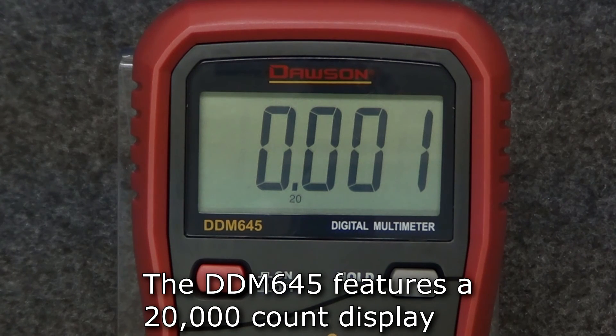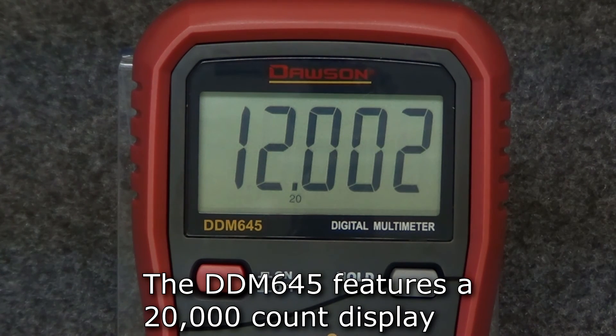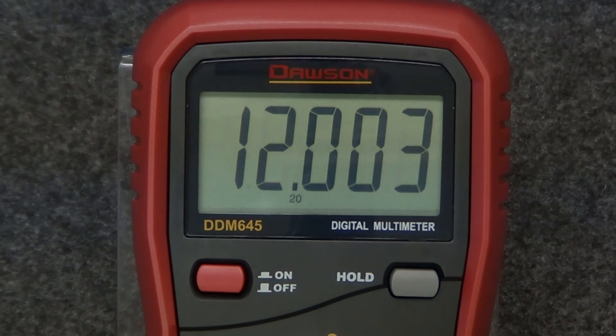Unique to the DDM645 is its 20,000 count display, giving you a higher level of resolution over the displays found on the other meters in the series. So if a greater resolution is a must, the DDM645 is the meter for you.